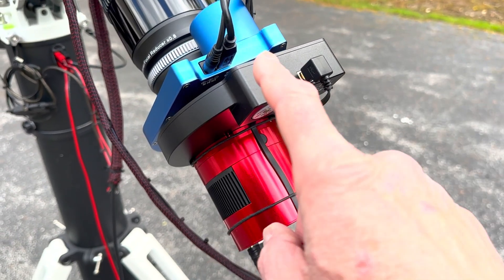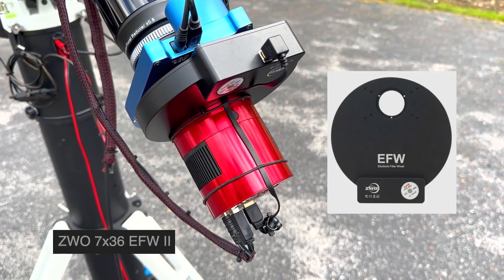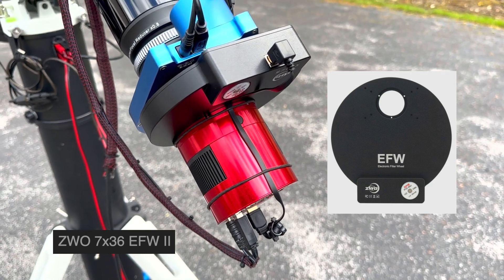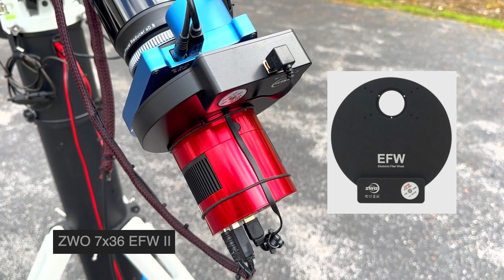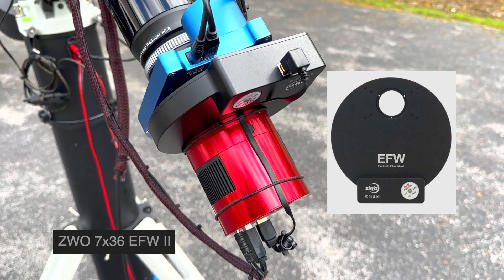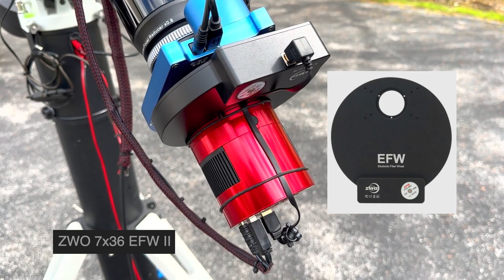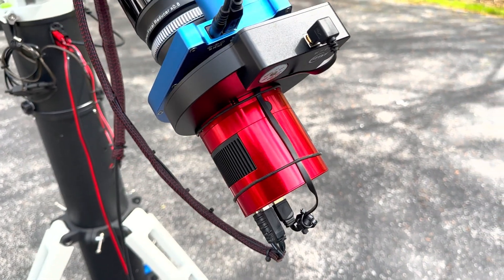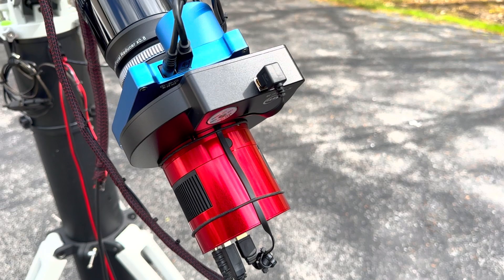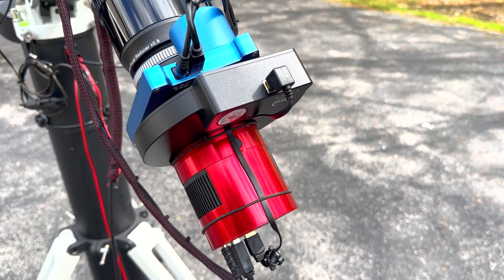I also had to replace the EFW, the electronic filter wheel assembly. With a larger format sensor, I needed to have larger filters. While a lot of people go with two-inch filters, which is a very good choice, it also makes things more expensive and a little bit larger and clunky. I decided to go with a ZWO 7x36mm filter wheel, version 2. This uses 36mm unmounted filters, so I have a larger filter mounted very close to the camera — right on the camera. This allows me to have the widest field of view with a smaller filter, exactly the arrangement I use on my AP130 platform.